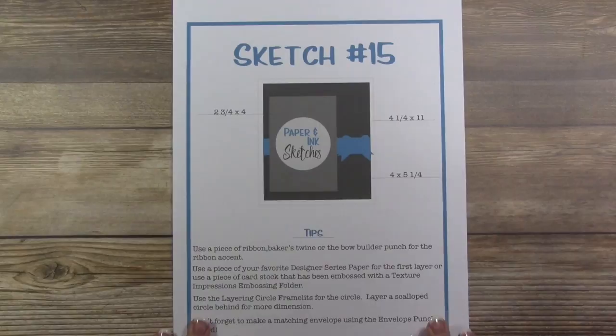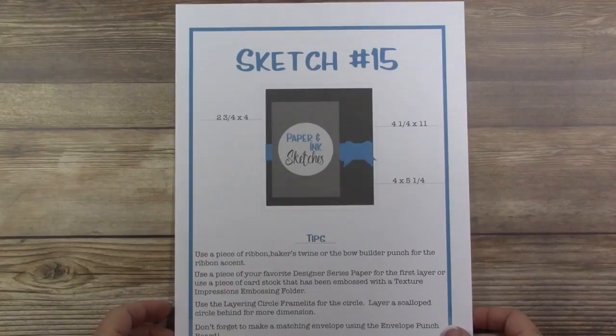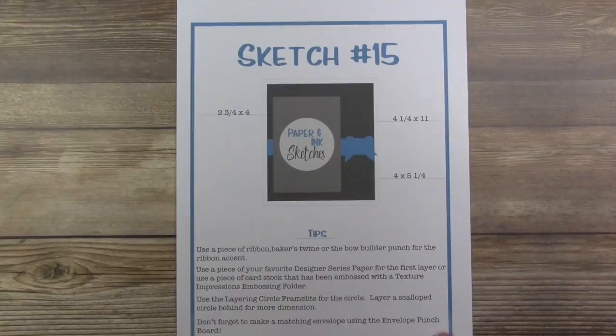Hey guys, it's Kara from iStampin.com. Thanks for joining me on another one of our Paper and Ink Sketches. Today we're going to be working with Sketch 15. You can see the design in this PDF that you can find on my blog — you're able to download it, and it has all the measurements you're going to need to recreate this sketch along with some tips.